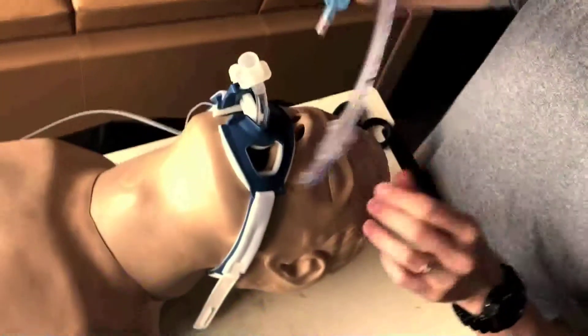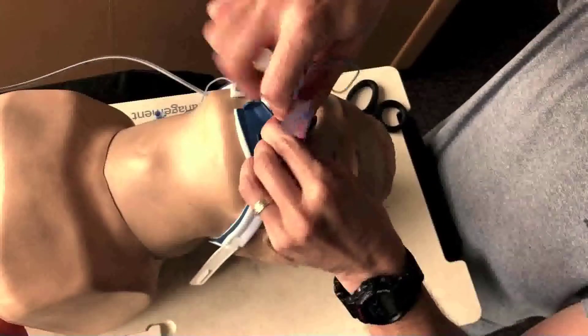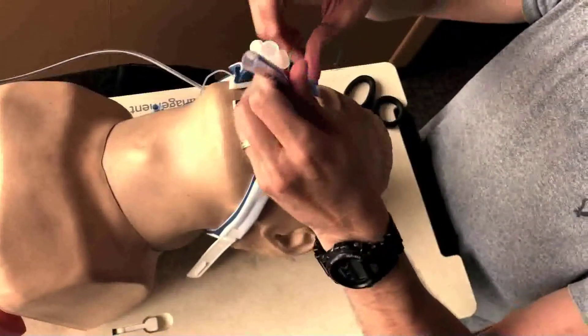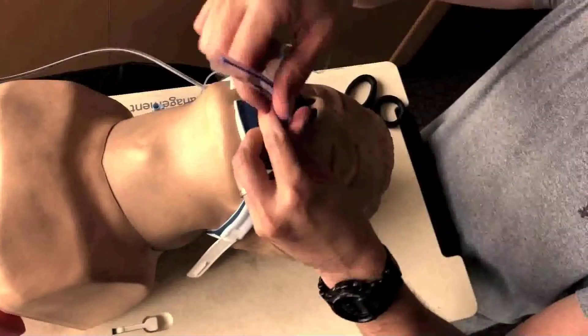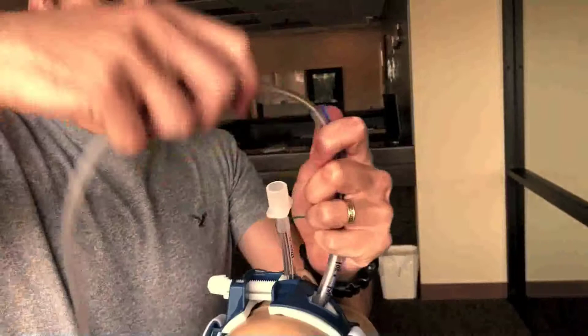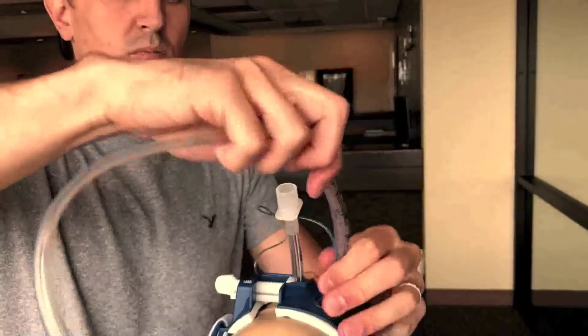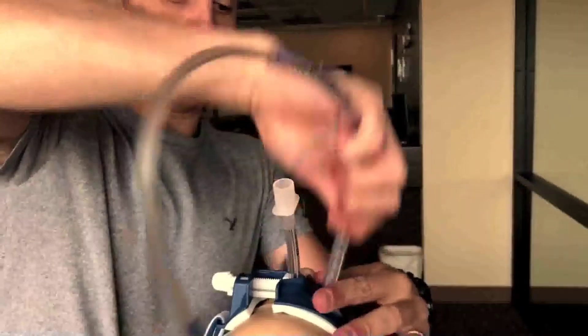Now we're going to take the endotracheal tube and blindly insert it into the posterior oropharynx. Obviously we don't want to force this, but as it goes in with ease we want to go ahead and keep inserting as far as possible, and then introduce the 18 French orogastric tube. We've already measured at this point, so we want to be mindful of our depth.